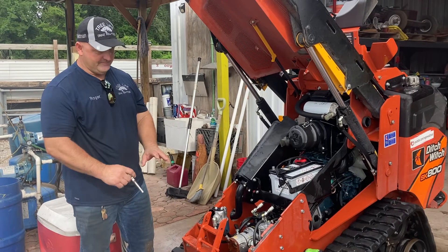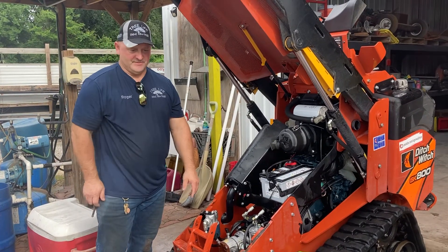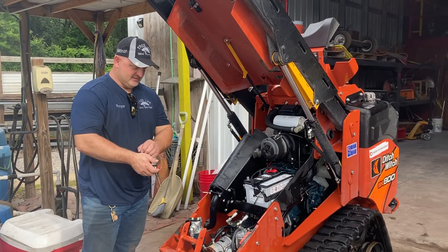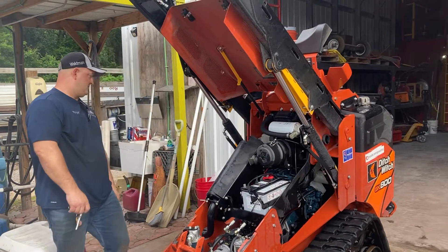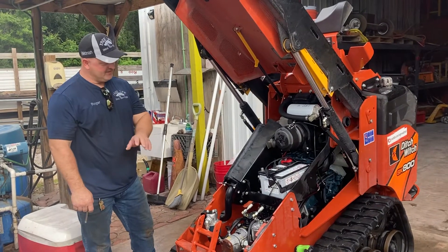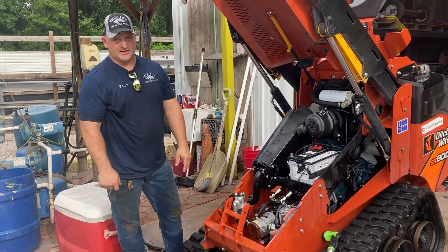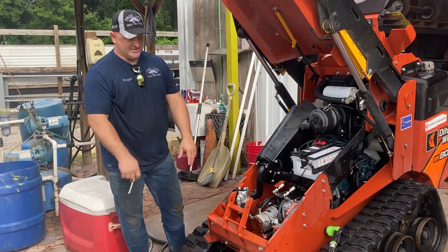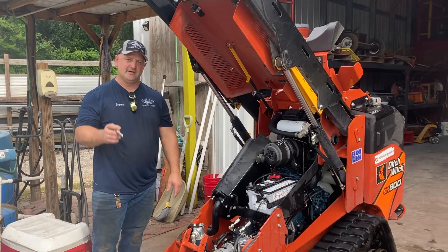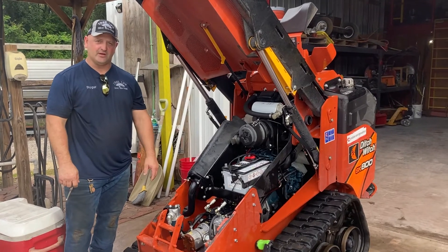Anyway, this is Roger with Roger's Reviews. This is the Ditch Witch SK 800, 2021 model, but all the SK series machines are very similar — I have an SK 755 and an SK 752 and they're almost identical, so you clean them out the same exact way. If you have an SK, you should be able to clean it out this way too. Hit the like button and I'll bring you more ways to keep your stuff clean and not hurt your wallet.